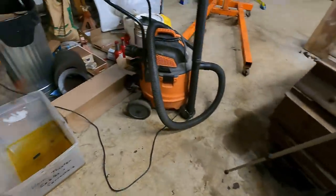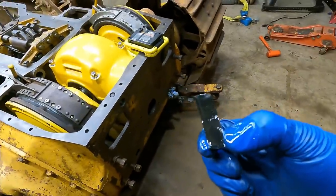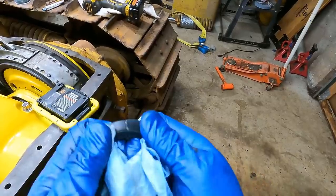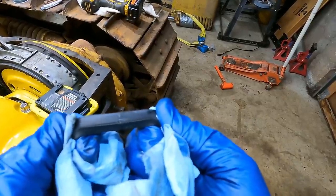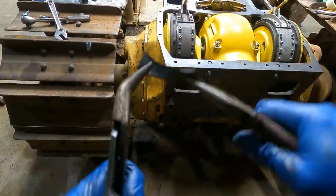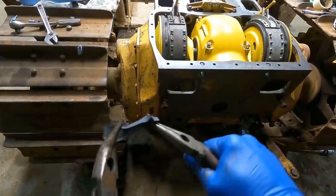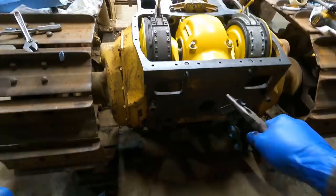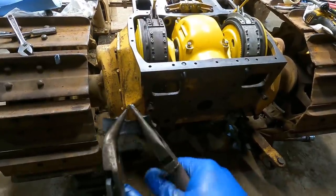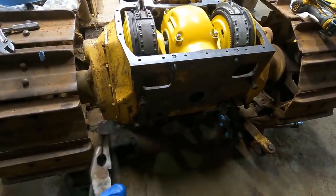If you're doubting me on gluing this stuff — this piece has been sitting in diesel for two weeks. This is the piece I showed at the beginning that I had glued together. Let's see how much force it takes to rip it apart. It's not ripping. Let's try ripping it with this tool. Yeah, I don't know guys — I think this glue is going to work.